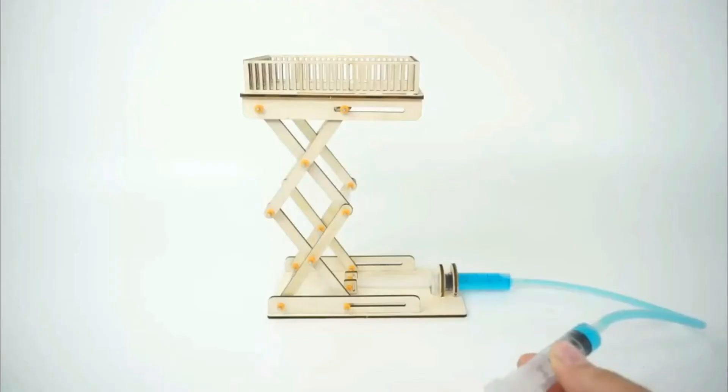Hey guys, welcome back. In this tutorial I will be discussing the idea of how to make a hydraulic lift. You don't need any high-tech electrical or electronic components for this project — it's completely mechanical. Anybody can do it, it is very easy, so please try it out.